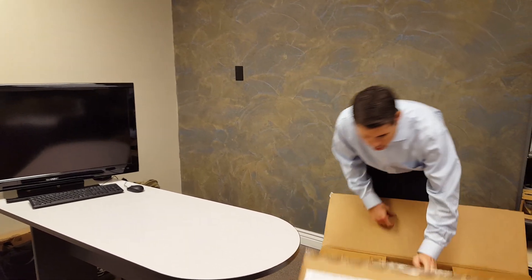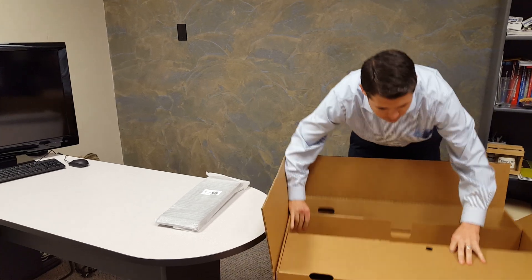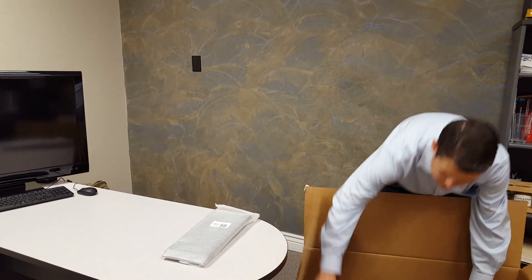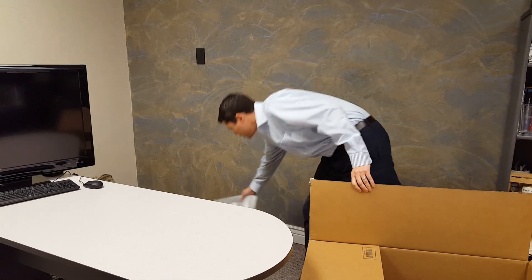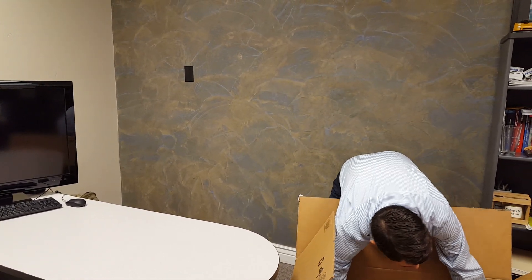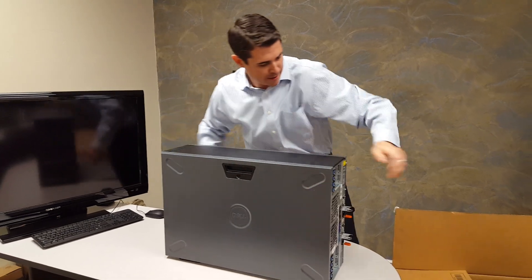Today we're going to unbox the Dell T630 server. We've got the front bezel, some power cords, and then we're going to have the server itself. It's going to be pretty heavy — the box says make sure you have two people, and of course we don't want to bang it.